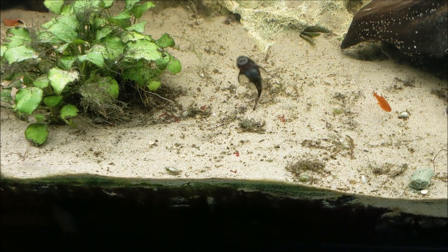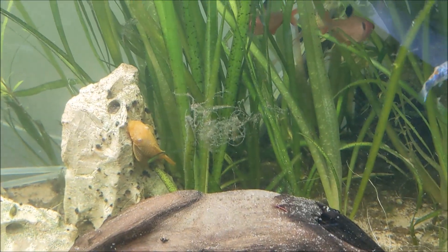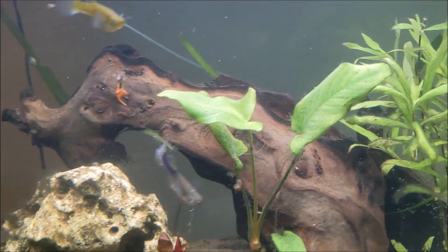Hello froggies. Hello baby bristlenose. Hello ember tetra. Hello molly. Hello guppy. Hello nerite snails.